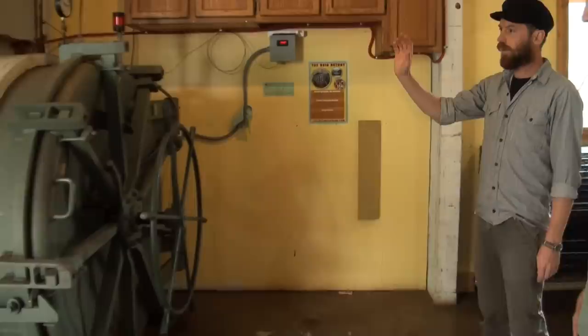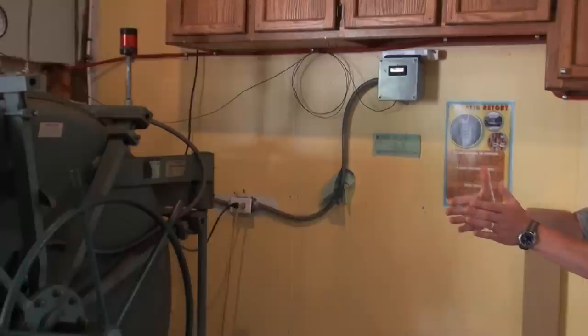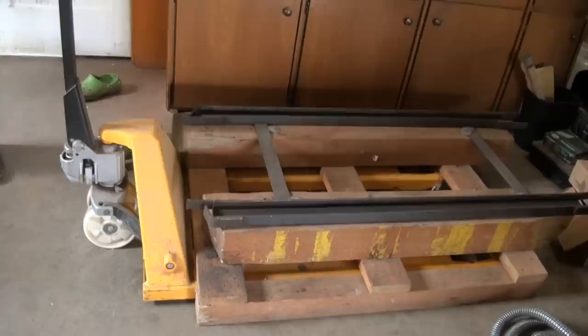The autoclave runs at 15 psi and takes a full day to complete the sterilization cycle from start to finish. Alex is able to load up the packed bags into carts that work with a system of pallet jacks and rails. This makes it super easy to roll the bags into and out of the autoclave and really minimizes the manual handling of the bags.